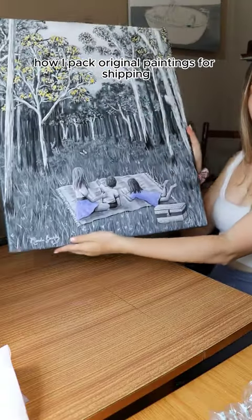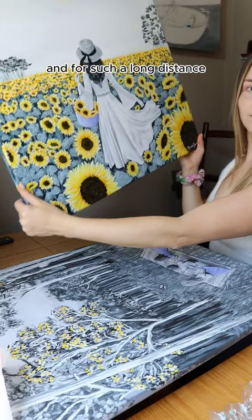How I pack original paintings for shipping. These paintings are going from Ireland all the way to Australia, and for such a long distance you just know they'll be handled a lot, so I need to make sure they arrive safe and sound.